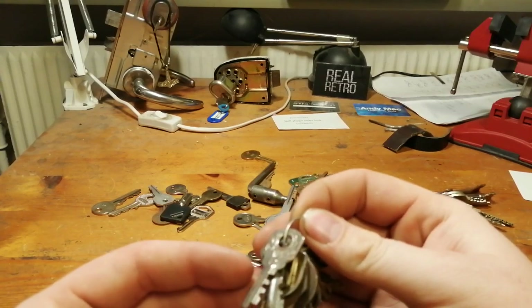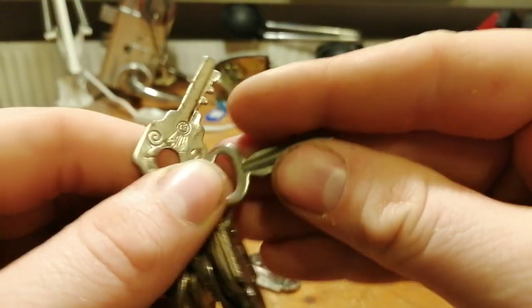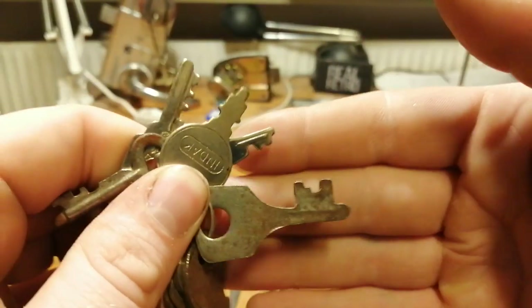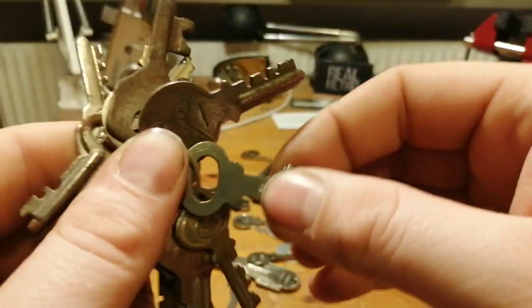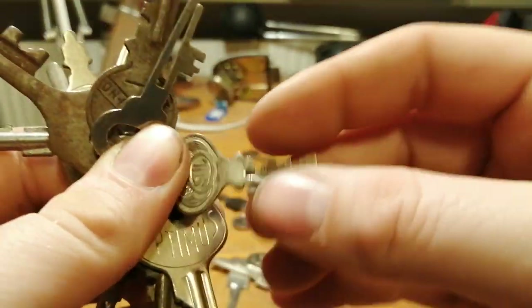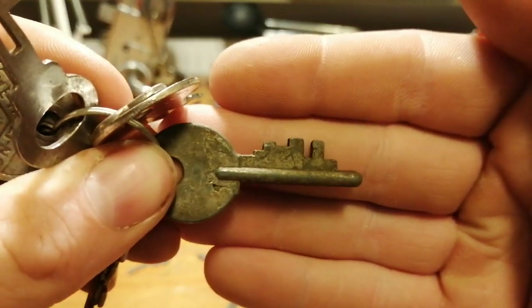Then we have different warded keys. And whatever this is, I have no idea. Indec — I think that's the only one of that brand I have, which is why it is in this bundle. This is a Metalino — I actually have one of the locks for these. And here is Optimus, not Primus — Optimus. This is an old one without a brand, and another old one without a brand.